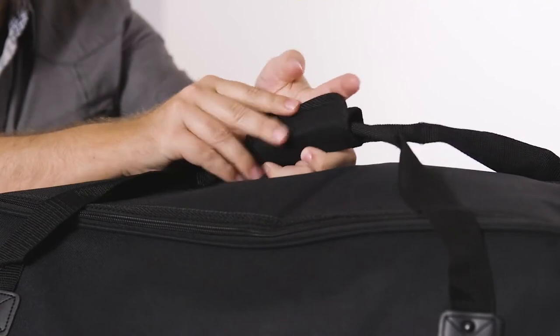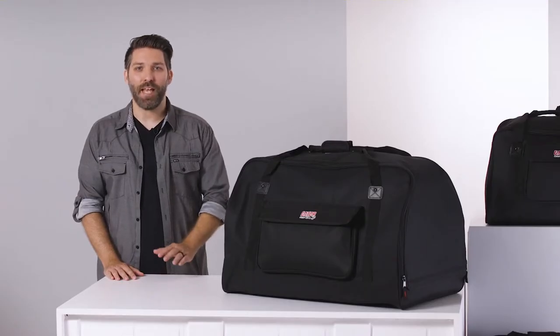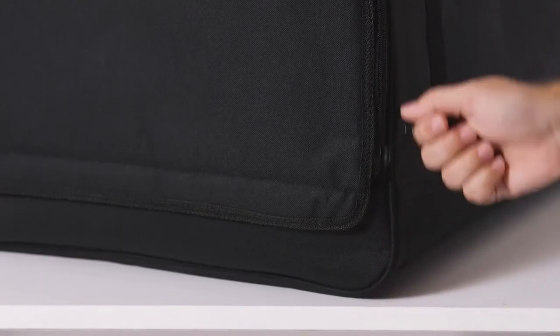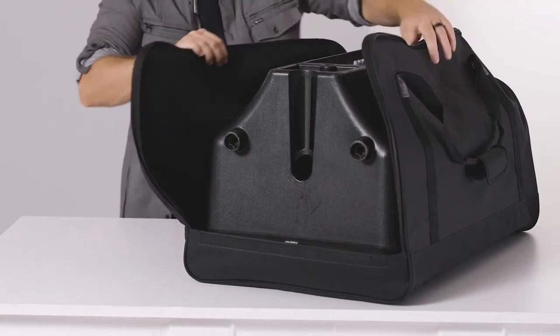The reinforced nylon secure wrap handles provide a comfortable grip and distribute the weight of your gear evenly. A heavy-duty tabbed zipper opens the tote's wrap-around top entirely, giving you easy access while loading and unloading your speakers.